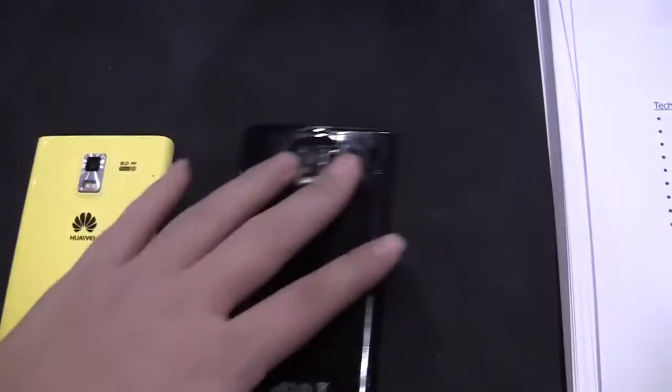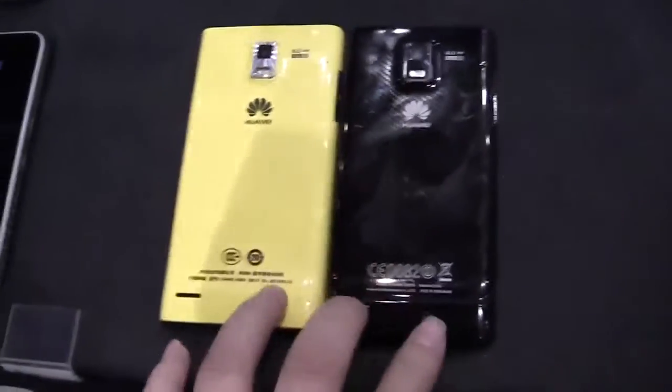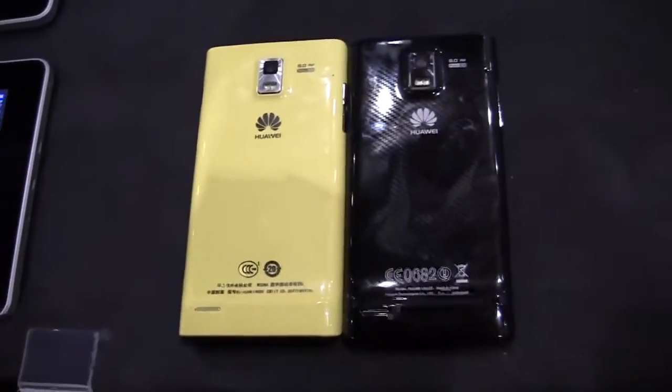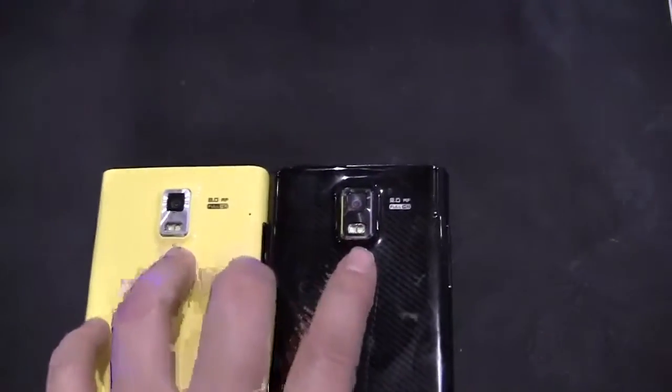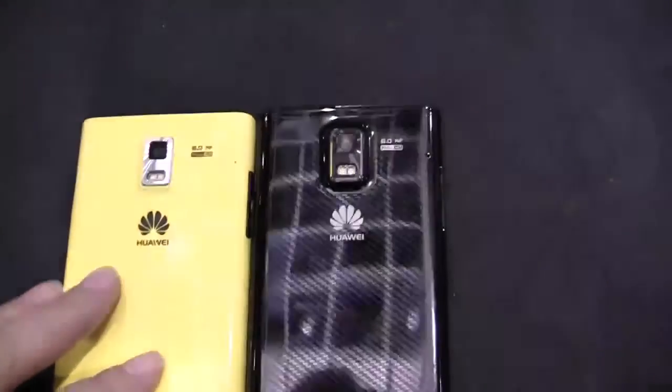If you flip them around and take a look at the back, they're pretty identical. They both have a battery bump at the bottom — the reverse chin, as I like to call it. They have dual LED flash at the top and both have 8-megapixel autofocus cameras on the back.